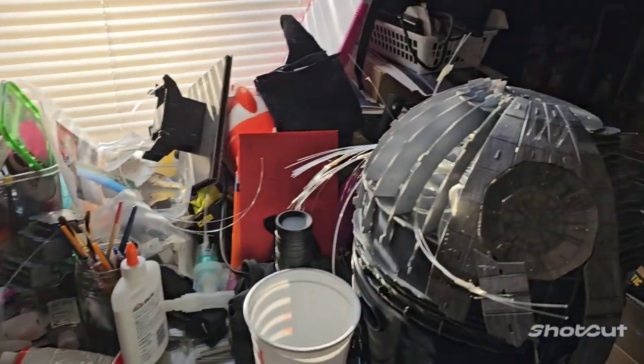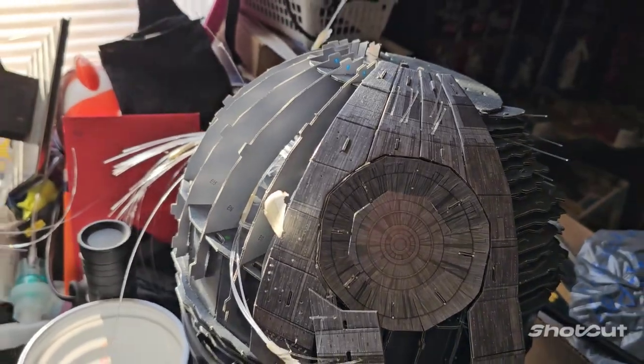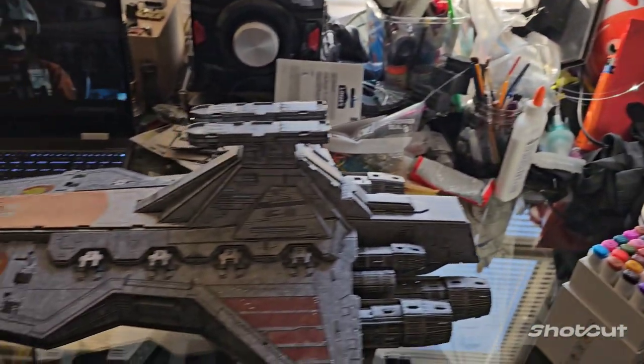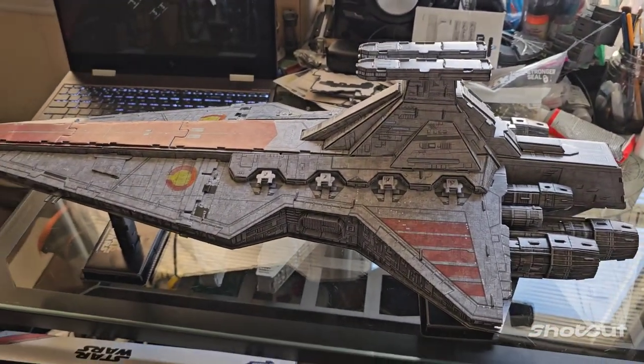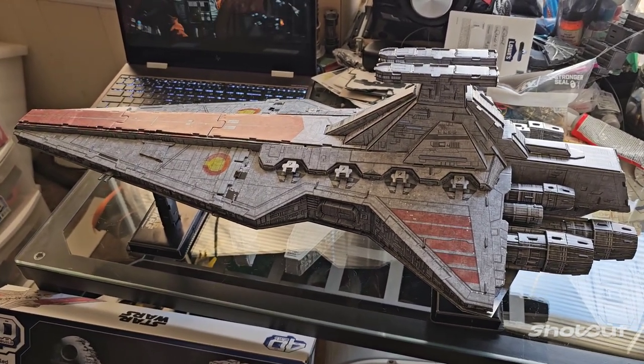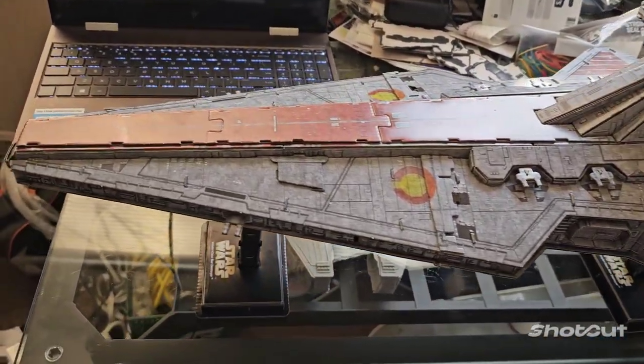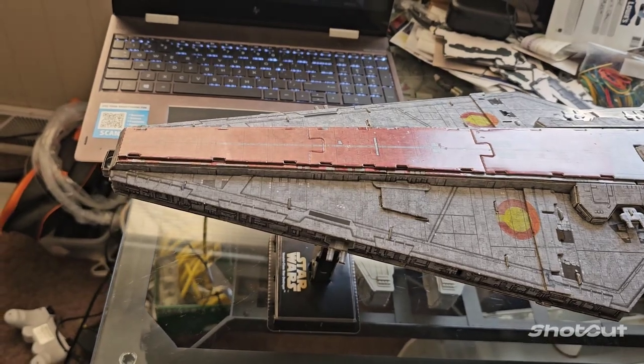I'm working on a Death Star but I'm using fiber optics, so I figured I'd take a break from that to work on this. I went ahead and completed this — like I said, it took me a week. I used rubber bands and Elmer's glue, and that makes it quite durable. You'll thank me later for it.